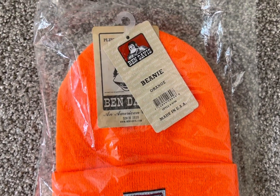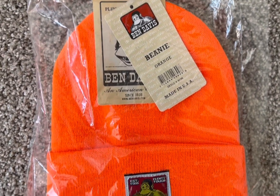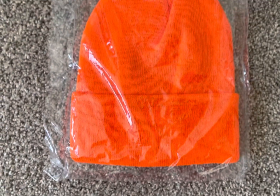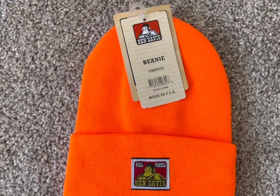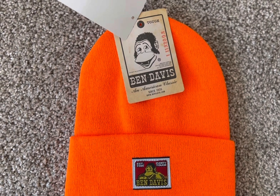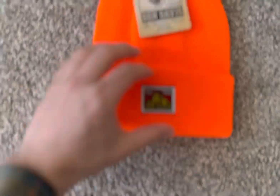Here it is — the orange beanie. Look at that. Quality. It says made in the USA. But let's see if it really is made in the USA.